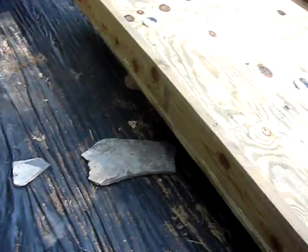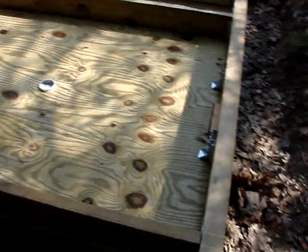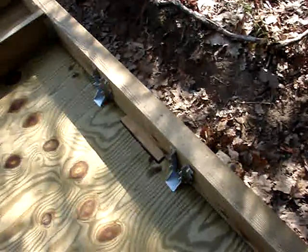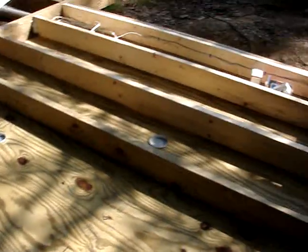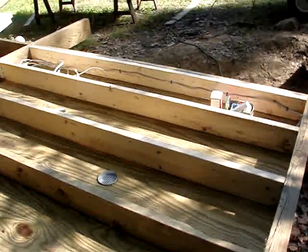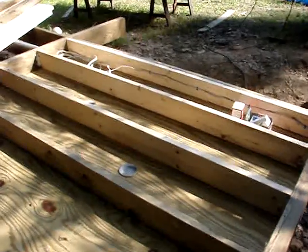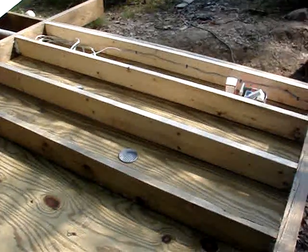The only thing facing underneath will be the treated plywood and the treated two-by-eight joists. Once the plywood is in place, we put joist hangers in on the girder on both sides, and then we put the two-by-six non-treated joists between the girders on joist hangers.